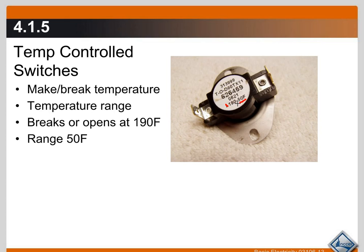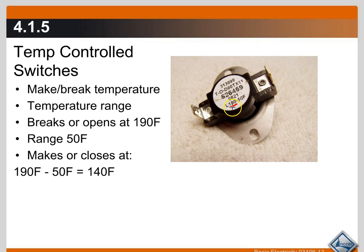Sometimes they won't have the 'L' — they may just show '190-50' or '190F-50F'. This is what you're looking for: the temperature range. The device opens at 190°F — it breaks. But it will make and reconnect that circuit at 190 minus 50, which is 140°F. So at 140°F it reconnects the control circuit and turns the device back on. There is a dead band of about 50 degrees between the make and the break point.